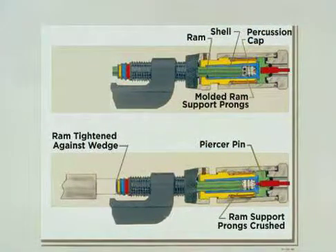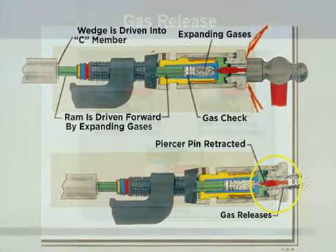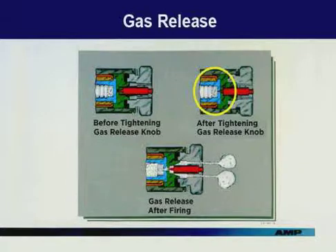To detail what just happened when the tool was fired: the top illustration shows that the safety prongs prevent the firing pin from contacting the primer. The safety prongs were crushed by hand-tightening the coupling nut, which firmly seated the ram against the wedge. During firing, expanding gases caused the ram to force the wedge into the C-member. The retracting piercer pin allowed the gases to escape. Before tightening the gas release knob, the piercer pin is away from the shell. After tightening, the pin has pierced the base of the shell and remains in this position during firing. After firing, by turning the gas release knob, the pin is retracted, allowing the gas to escape.